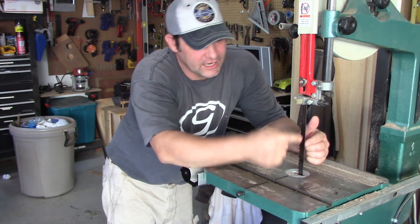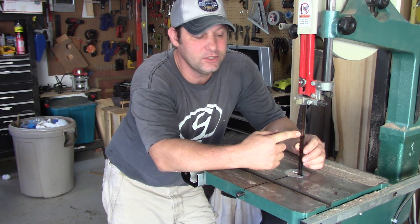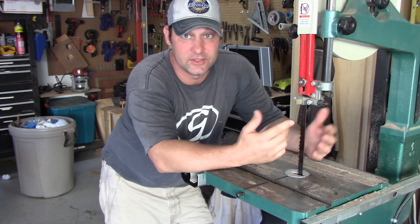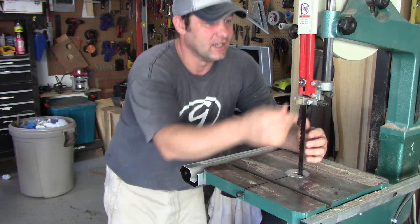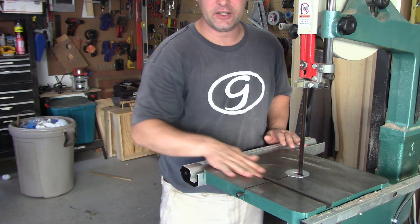On the bandsaw I have — I think this is a 3/4 inch blade with two teeth per inch. This is probably the biggest blade I've ever had on here. I just keep going bigger — this is as big as I can put on my bandsaw as it is. I set the guides so that runner's just going to run on this channel and that'll keep everything square.